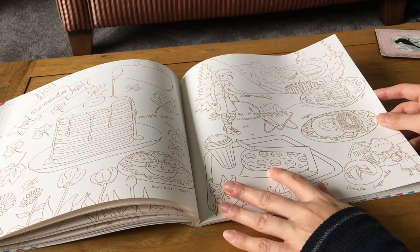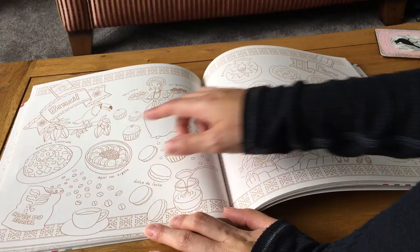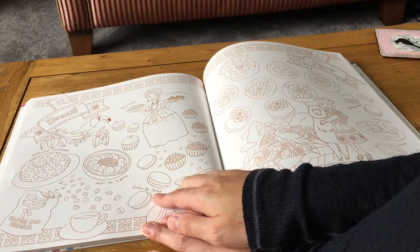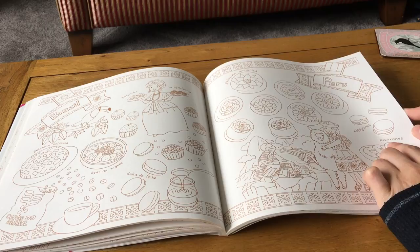Brazil has gelatina colorida, brigadeiro, doce de leche — which I know from churros toppings — and gelatina artística. Then Peru, which I nearly confused with Brazil — it has picarones, cacao, and more gelatina artística which look really lovely.